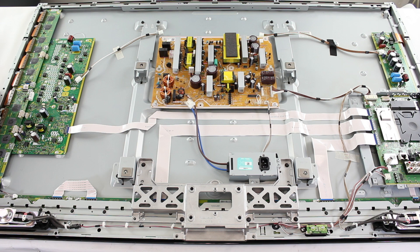If you are replacing the X board, that is the only board that will need to be replaced. However, if you are replacing the Y board, you will also want to replace the Y buffer or Y buffers that are attached to the Y board that connect from the Y board to the TV panel.